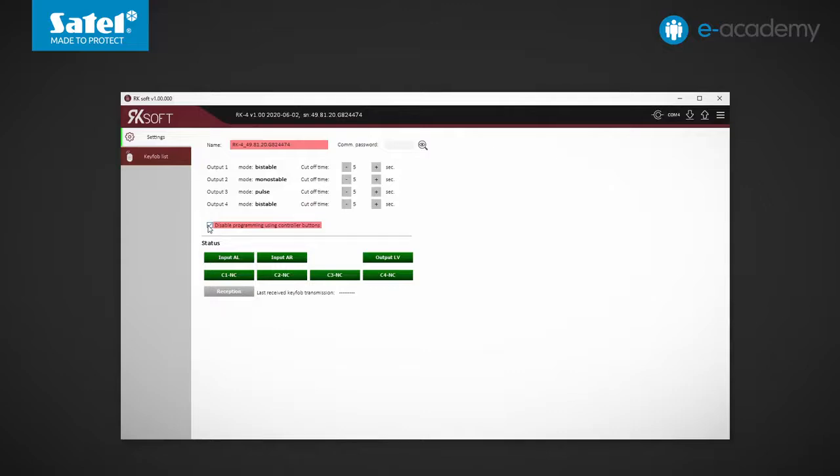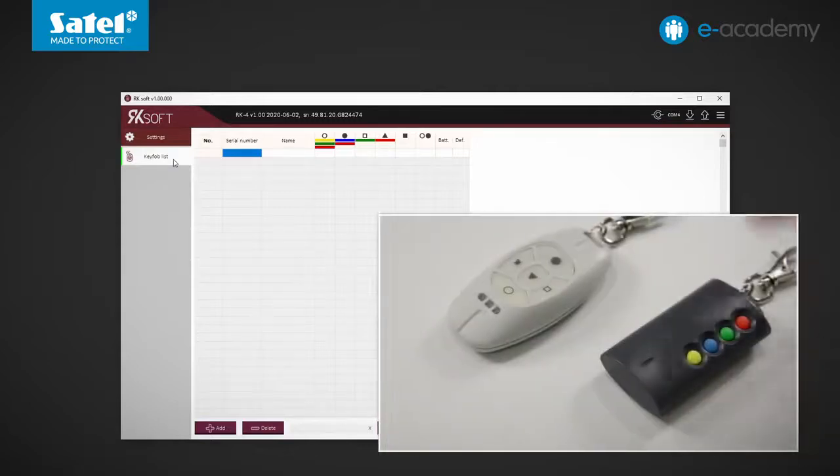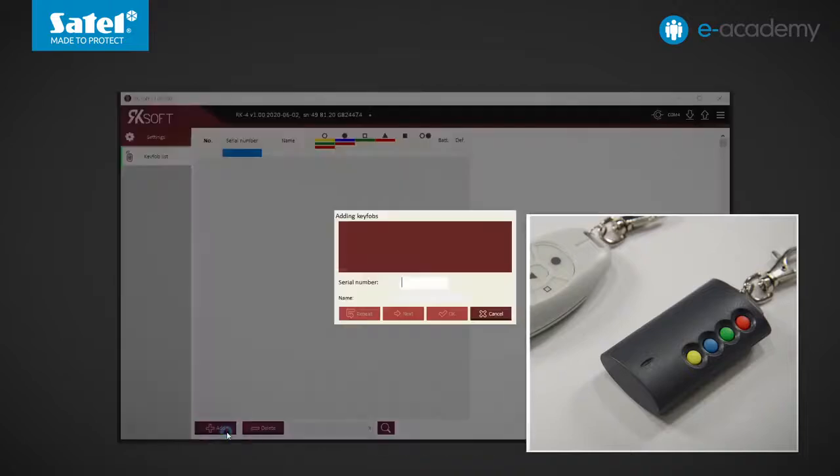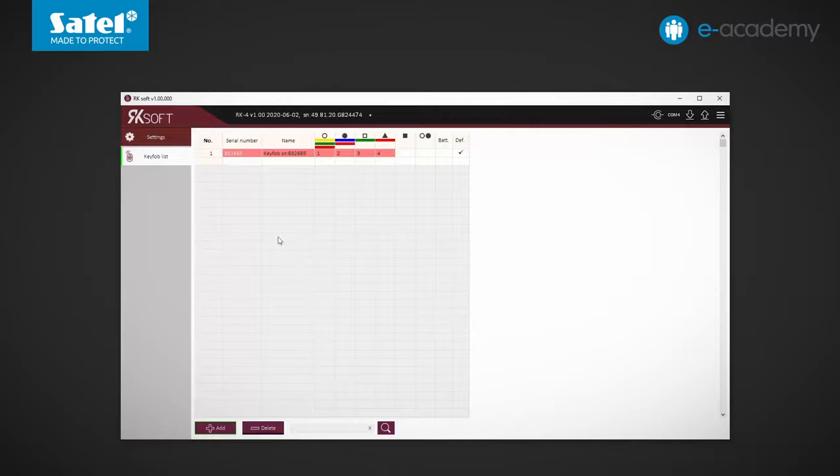In a moment, we will show you how to add key fobs using the buttons, so this option will remain inactive. Now let's go to the key fob list tab. No key fob has been added yet. The T4 key fob will be added first — click Add. If you know the serial number of the key fob, you can enter it right away. The program prompts you to press any button on the selected key fob. The key fob data has been loaded. You can proceed to adding another key fob or just confirm adding the first one. Here you can see the serial number and default name of the key fob.